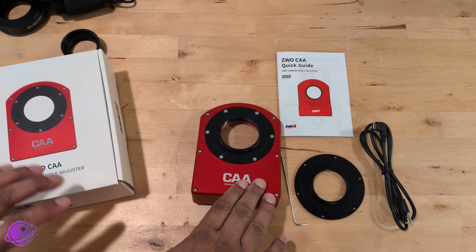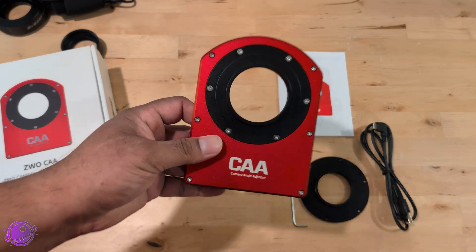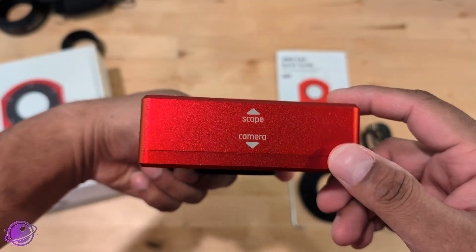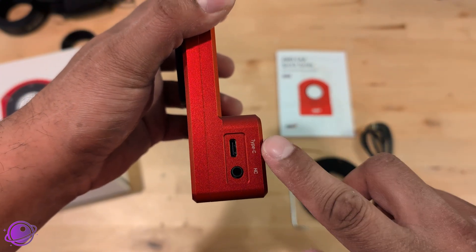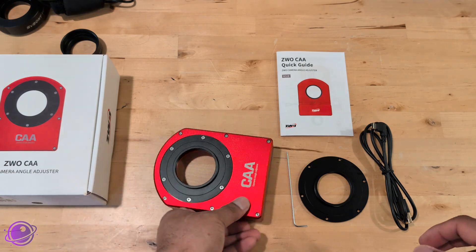There's not much to unbox. You get the CAA, an M48 adapter, it already has the M54 adapter installed, an Allen wrench, a quick guide, and a USB-C cable. The M54 adapter is on one side, and when you turn it around there's M54 threading on the other side too. The bottom has nice labeling that tells you where the camera and the scope should connect. On the side we have the hand controller port and a USB-C port. This doesn't require additional power, it can turn 7.5 degrees per second, handle up to 5 kilograms or about 11 pounds, while weighing just 465 grams or a little over a pound.